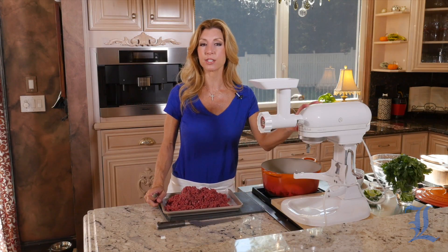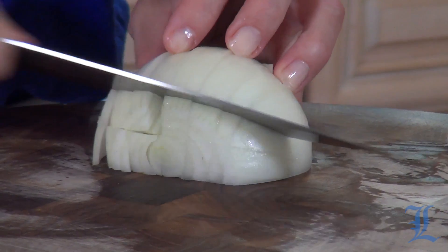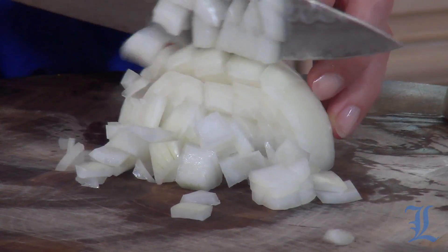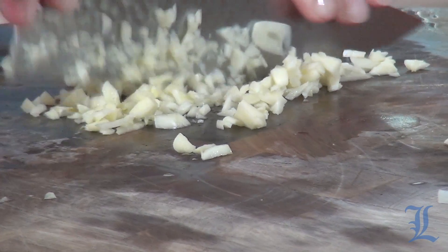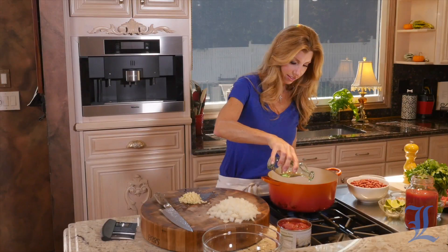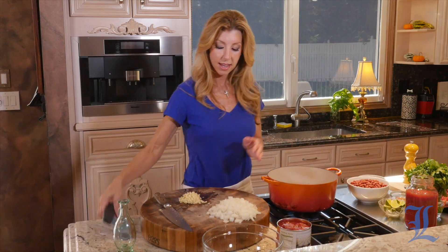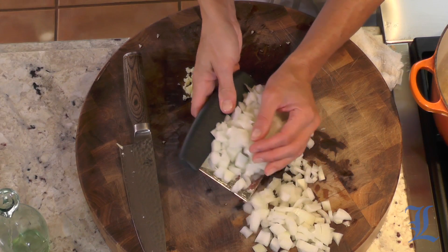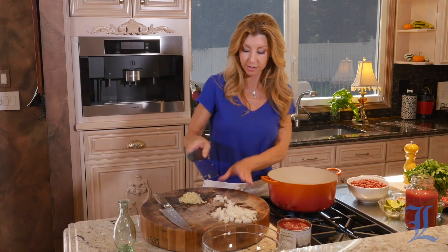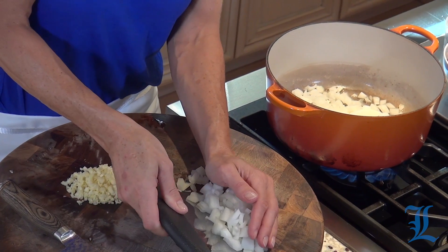I'm going to clean up my mixer and now we're just going to prep the onions and garlic. Now it's time to get cooking. First we're going to sauté the onions and then add the garlic. This is all about working in layers and stages and seasoning along the way — it builds the perfect, delicious-tasting chili.